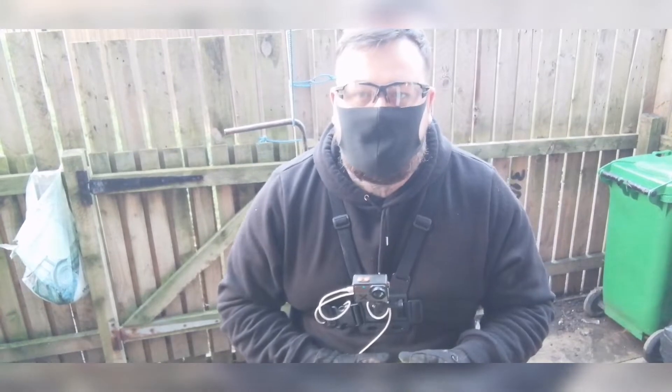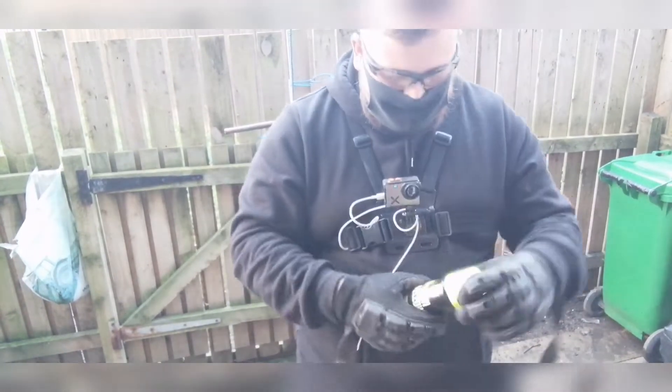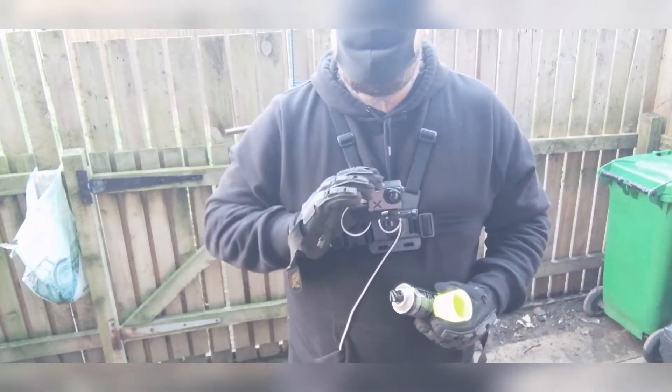So guys we're all masked up now, I'm ready to go. I'll see you in two secs. I'll keep this rolling and I'll switch it over to the GoPro guys.